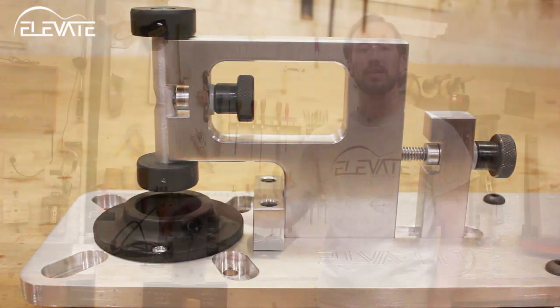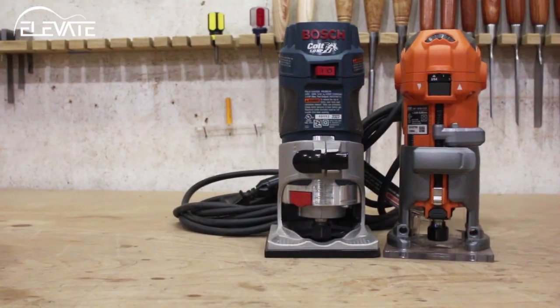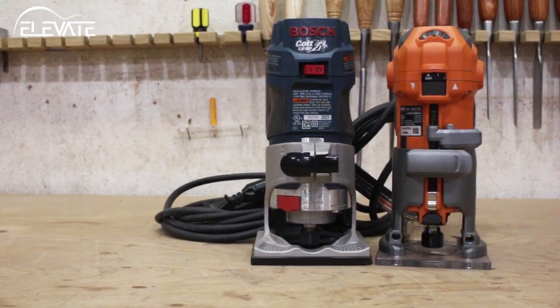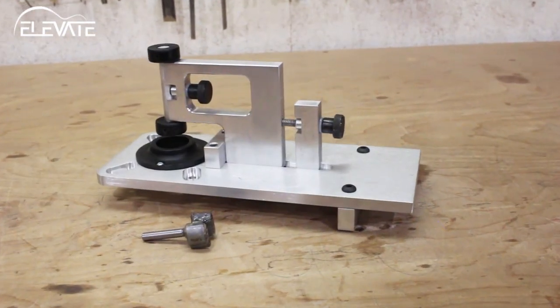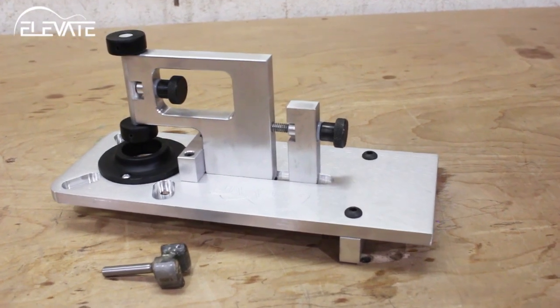Another benefit to the Ultimate Binding Jig is its small footprint. It can easily be stored out of the way when not in use, instead of taking up a large amount of your bench space. The Ultimate Binding Jig is compatible with the Bosch Colt and Rigid laminate trimmers. When you order your setup, you'll receive the jig body, a standard guide, and a shear cut router bit.